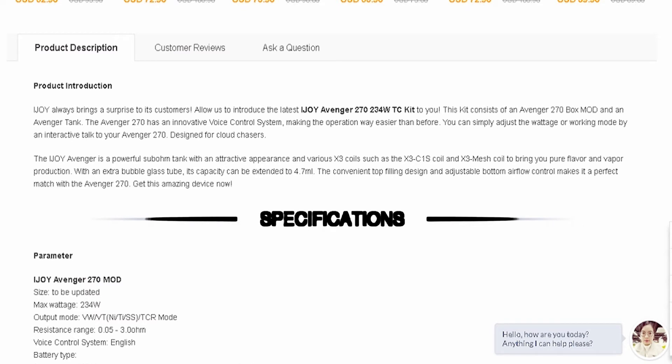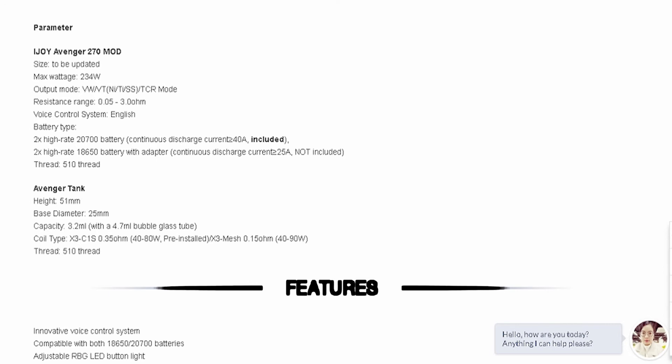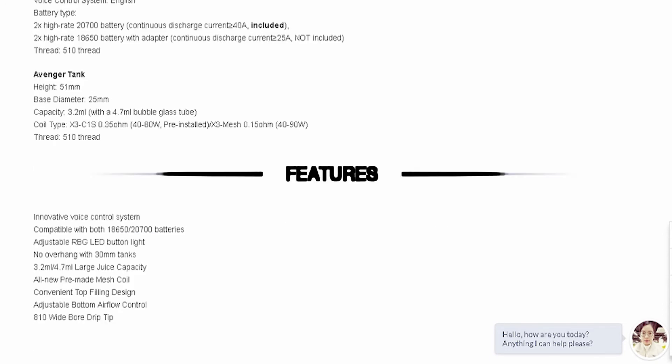iJoy always brings a surprise to its customers. Introducing the iJoy Avenger 270, 234-watt TC kit. This kit consists of an Avenger 270 box mod and an Avenger tank. The Avenger 270 has an innovative voice control system making operation way easier. You can adjust the wattage or working modes by simply talking to your Avenger 270. Maximum wattage is 234 watts, with full temperature controls, 0.05 to 0.3 ohm resistance range, voice control in English, and it's compatible with both 20700 and 18650 batteries with adapters.